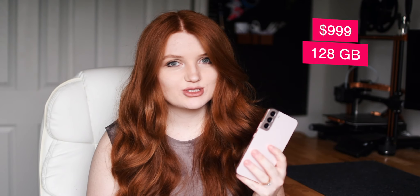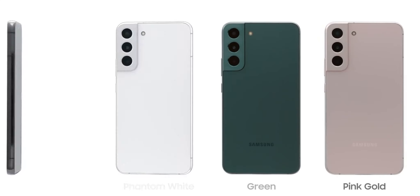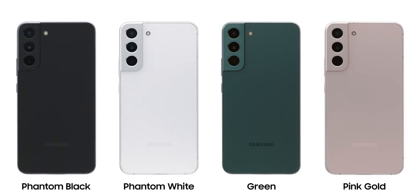The S22 Plus is priced at $999 for 128 gigabytes and $1,049 for 256 gigabytes. This phone comes in four colors: phantom black, phantom white, green, and the one we're looking at today, pink gold.